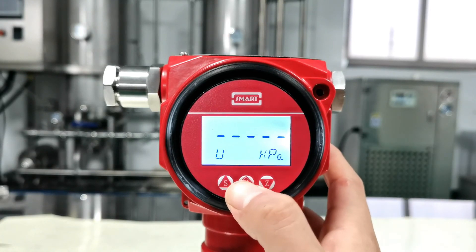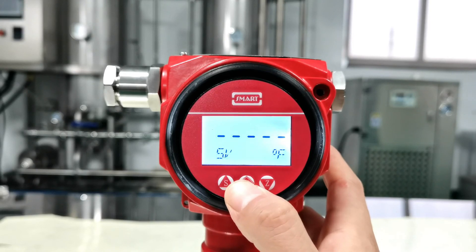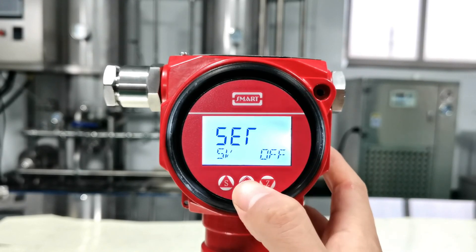Back to the menu for SV display mode — we change it to off. Press Z and press S to modify, then press M to confirm.